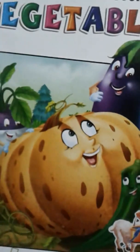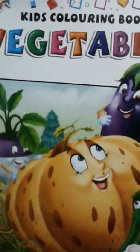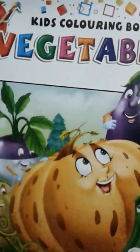I am going to write a book for my channel. I am going to write a book for the kids.